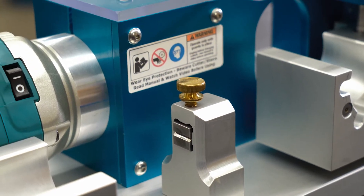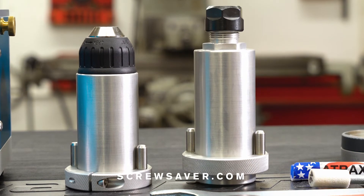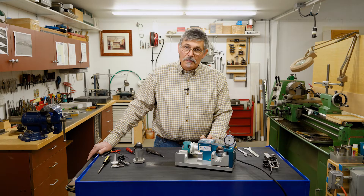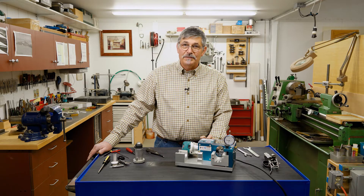You can contact us at ScrewSaver.com to inquire about this. We also have a small casual user model that we're working on as a prototype at this time. I'm Mark Eberlein, ScrewSaver.com — thank you very much for watching this video.